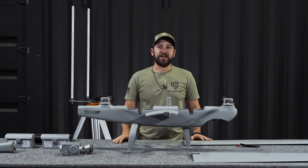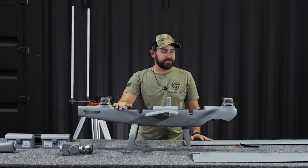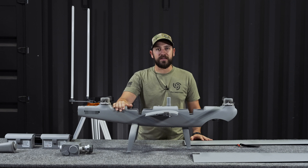Hey guys, thanks for joining today. We're going to do a quick start guide on Autel's Dragonfish. You'll notice this is a little different from a quadcopter — this is a VTOL, vertical takeoff and landing aircraft. It's got a great set of use cases and we're going to show you guys how to put it together.